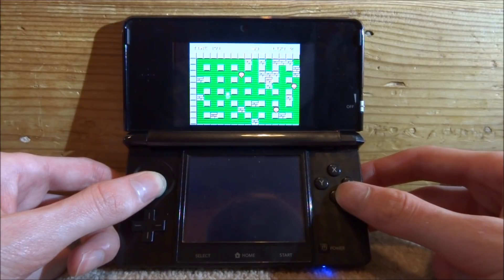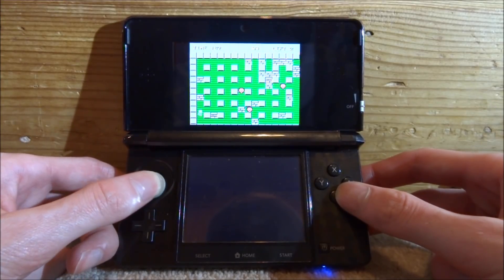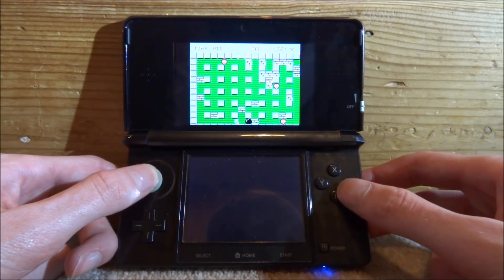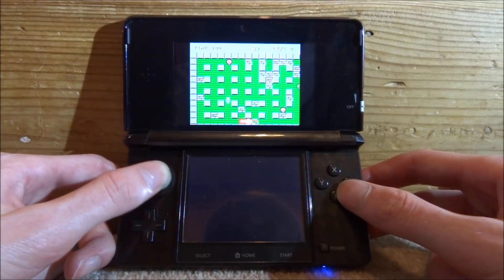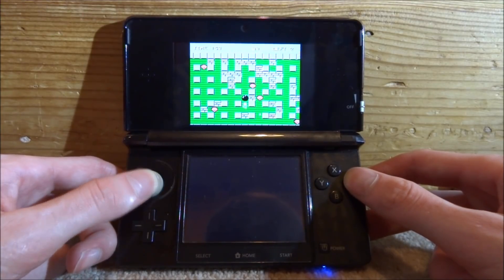That is pretty much it for this video. I just wanted to show you this nice emulator that you can get for your R4 card. It's a lot better on the classic DS systems, but you can use it on your 3DS as well. If you enjoyed, make sure to like and subscribe, and I'll see you guys in the next one.